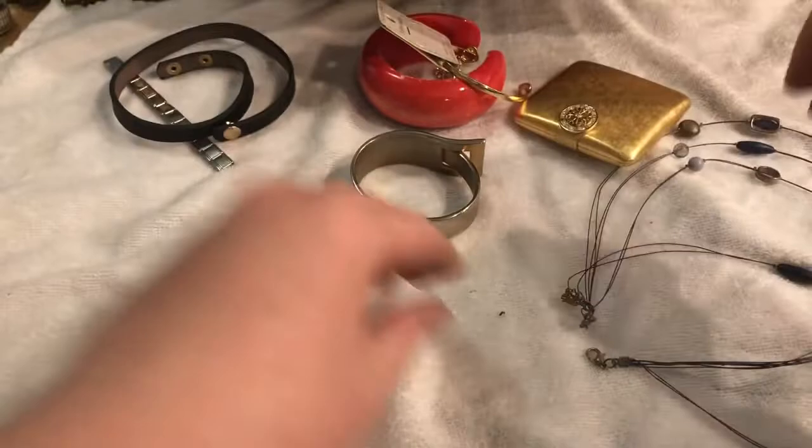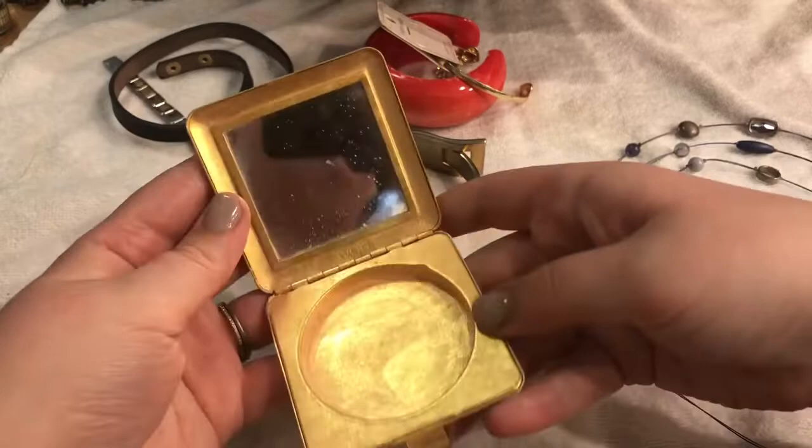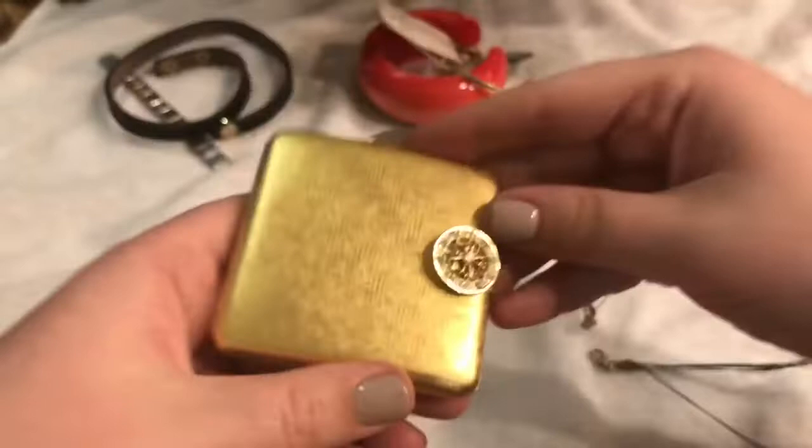This is just beads. What is this — is this a cigarette holder? It's a compact! But it looks like there's some residue in there. It's heavy duty, it's heavy. Let me see if I can find any markings or anything. No rhinestones are missing — very cool. I'll clean it out and look at it.